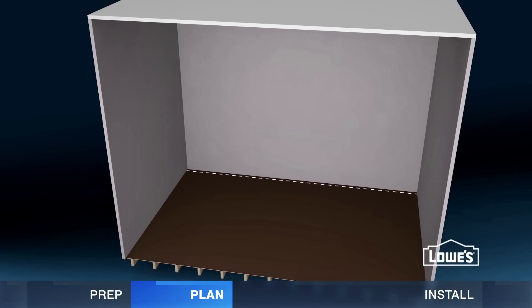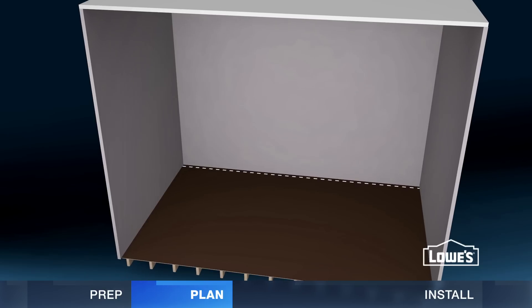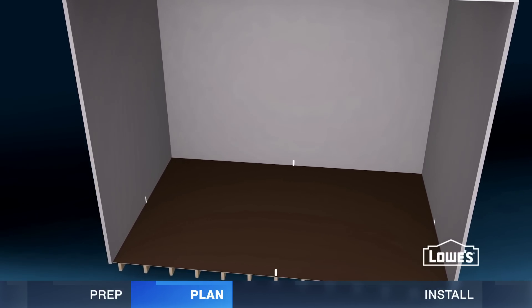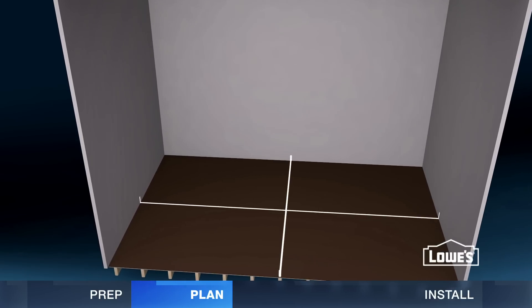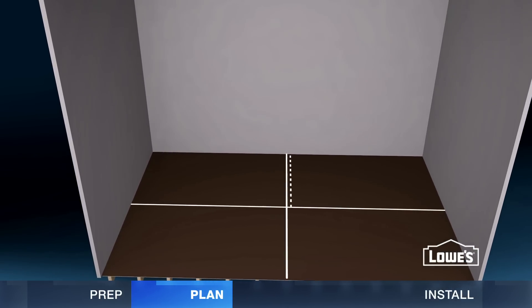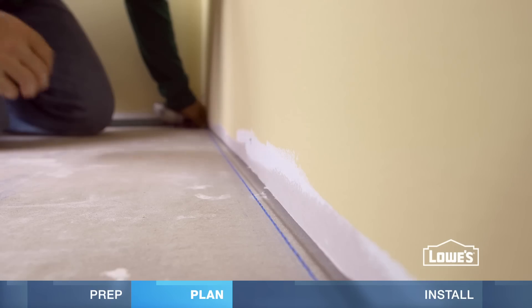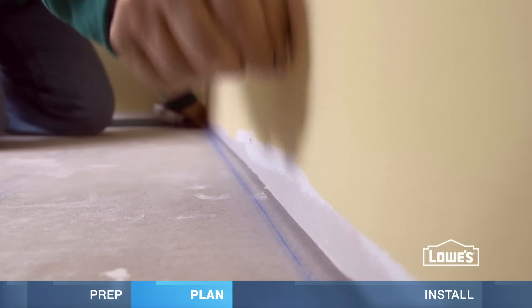You'll need a starting line square to the room. However, many walls are bowed or out of square, so here's what you do: mark the center of each wall and snap lines between. Then measure from the center to the starting wall, subtract the expansion gap, and mark this distance at the ends. Snap a line between to get a straight line against the wall.